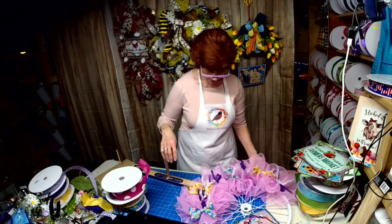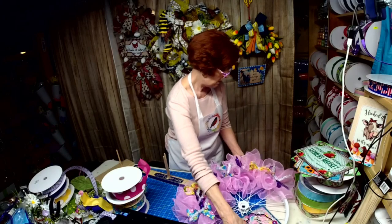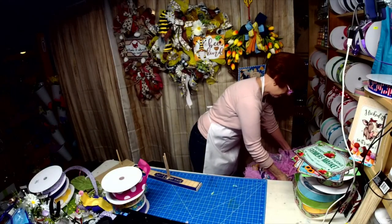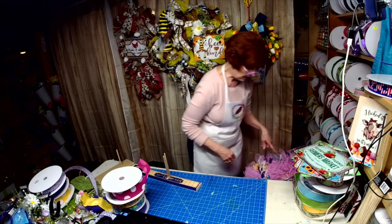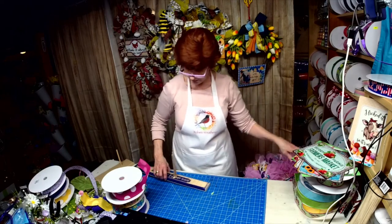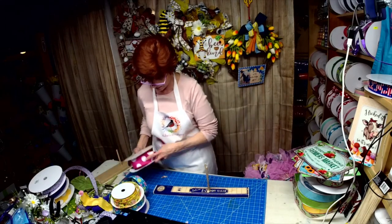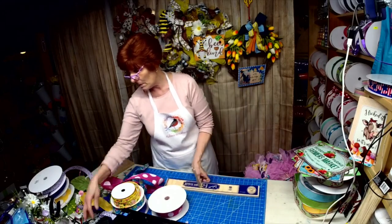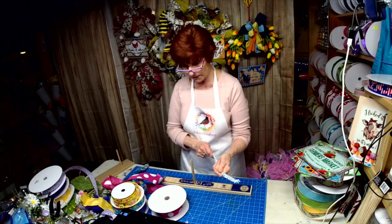I think I'm going to go with the easy bow — let's put this here with a tinsel tie. That'll be nice for securing it.